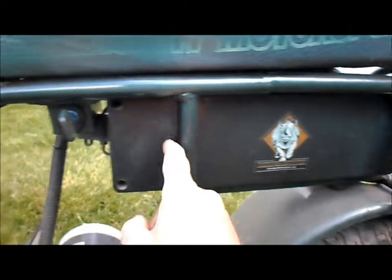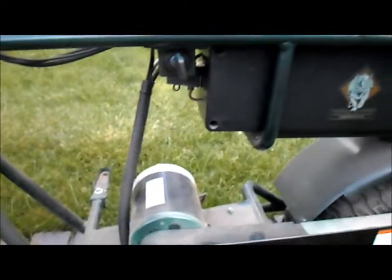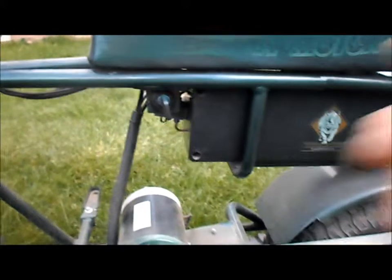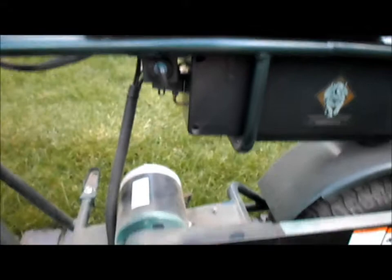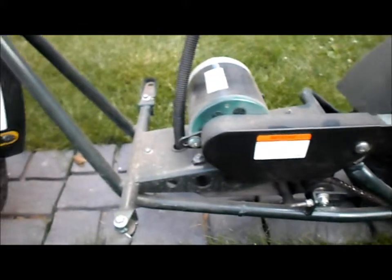We should be able to put one, two, three, four batteries in a row right across here. I'll have to remove and put a few things in different places, but our motor should mount up pretty well and we'll go from there.